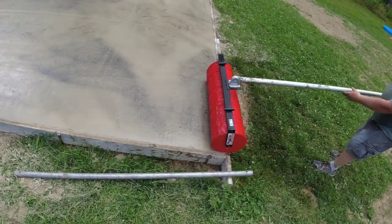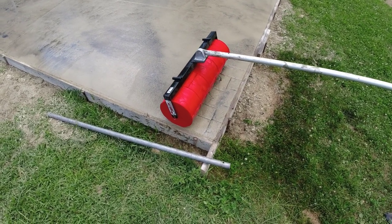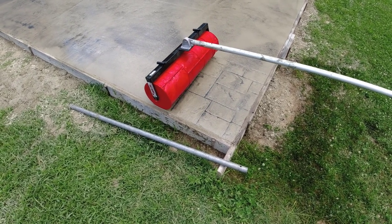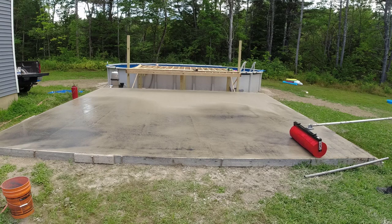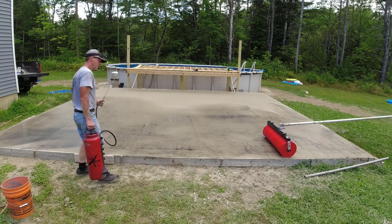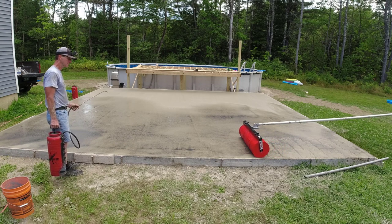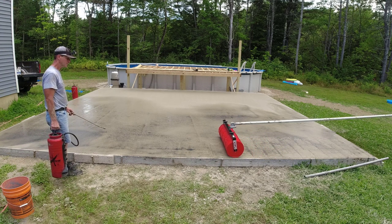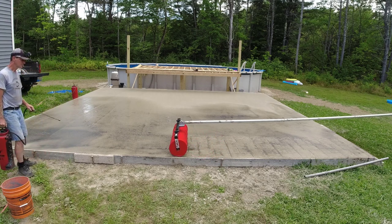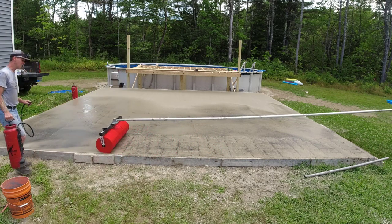All right, here we go — keeping it straight on the board. I'd say the timing's just right. Yeah, that looks good right there. If anything, just a tiny bit this way. Looks good, nice and straight now. Looking good — look at that impression! Doesn't that look good? See that? The timing was perfect right there.